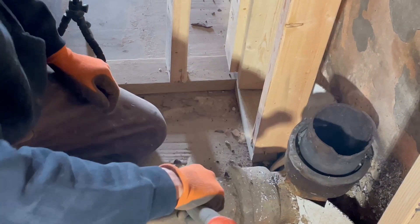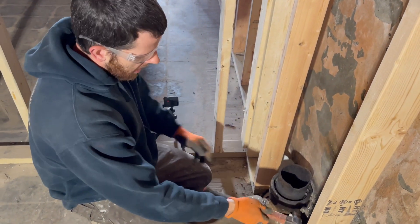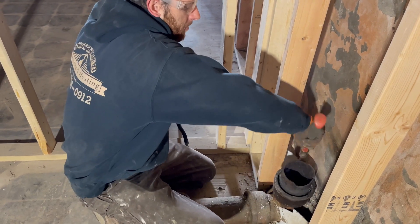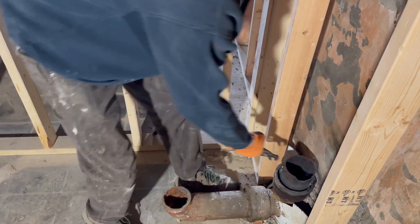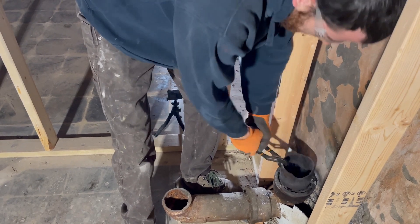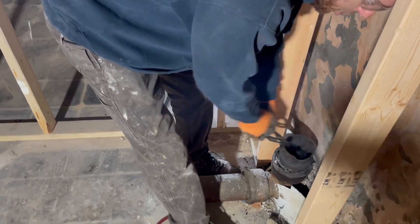I'll let the lead cool down a little bit so it doesn't fall out on the bottom, but I'm not worried about the bottom since it's right there and I can get it out later. Get this band nice and loose, take a pair of channel locks, and wiggle it out.